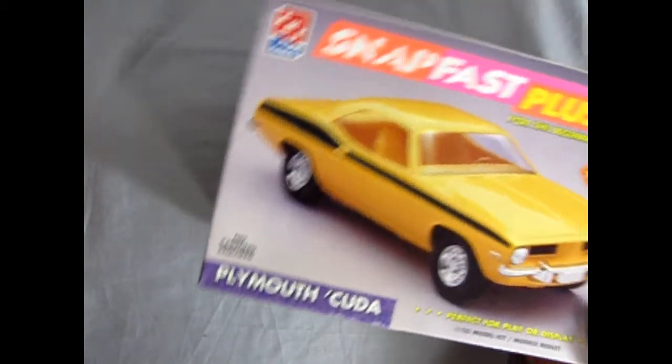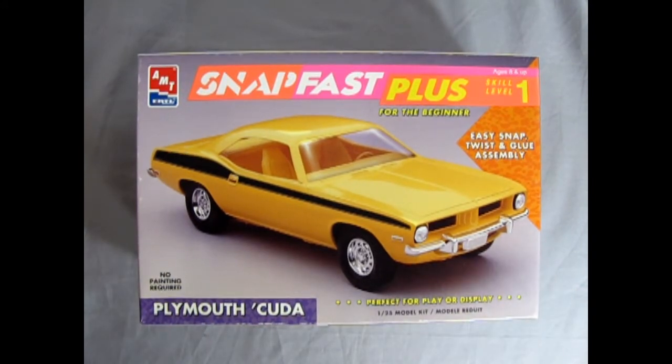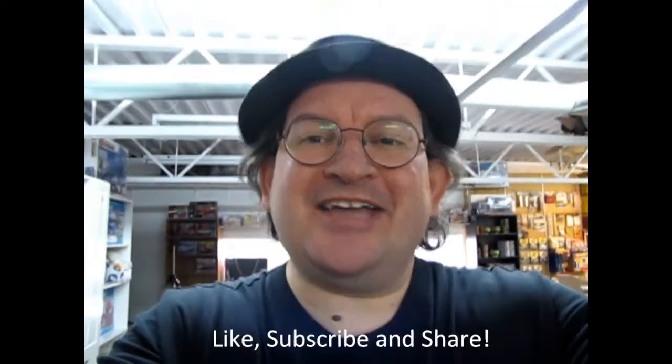And that completes our look at the 1973 AMT Ertl SnapFast Plus Plymouth CUDA. Now if you've built this model kit in the past, please share it with us on our Facebook page — I'll leave the link in the description below. I hope you enjoyed this great unboxing video of the AMT Ertl SnapFast Plus 1973 Plymouth CUDA. Tune in next week when we open up the lid on another great model kit. And if you enjoyed this video, don't forget to like, subscribe, and share this channel with all your friends and family. Hit that notification bell so that every time I make a new video, you're the first to see it. And until next time, happy model building!